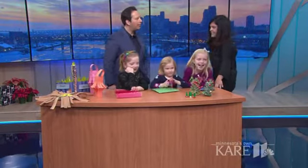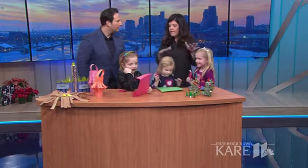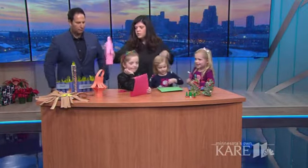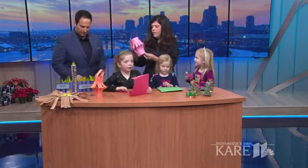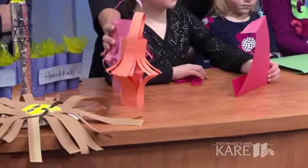A Diwali lantern. Yes, so the kids are cutting — just to show the age groups of how you could do this project. The festival of lights — we teach them about this holiday in November. Very cool. Diwali. Yup.